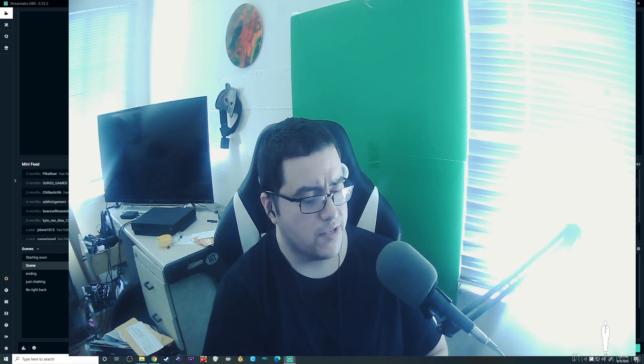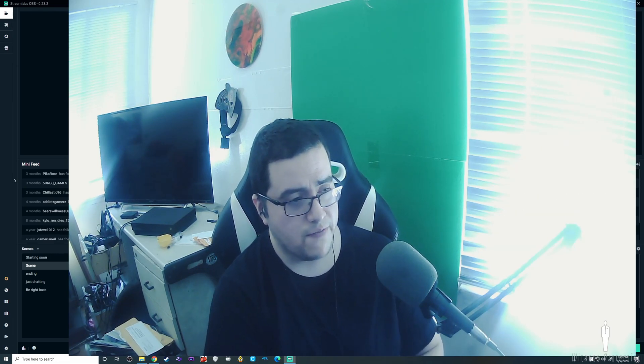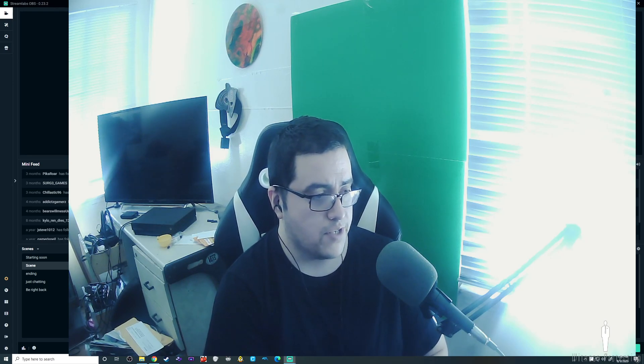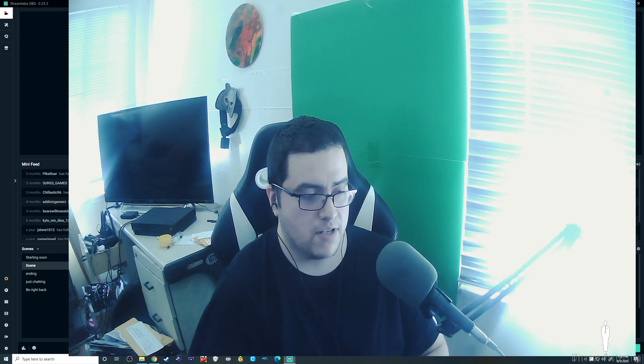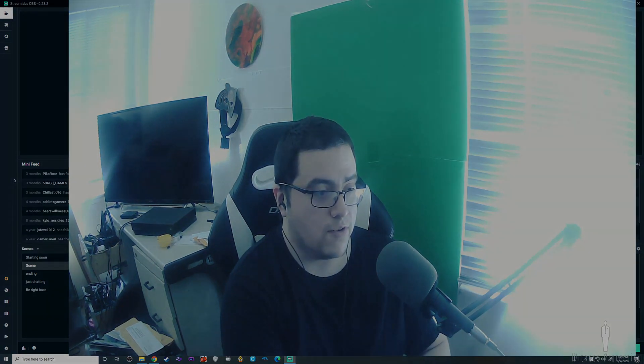That's the video. I just wanted to make this video for people who are self-conscious. Alright, thanks for watching.